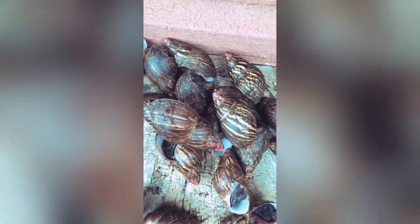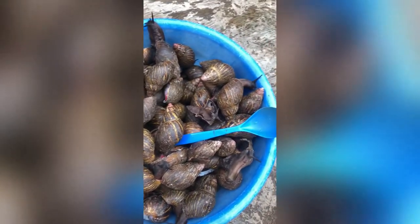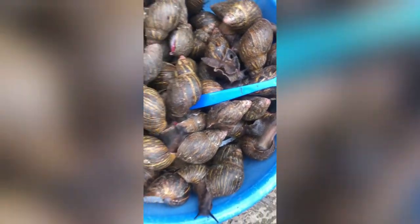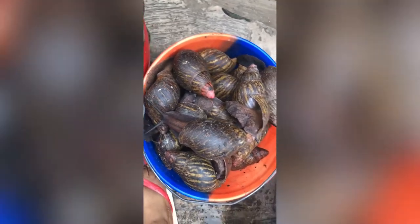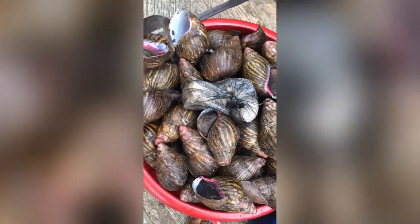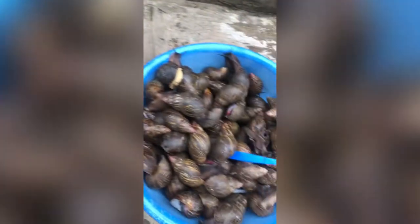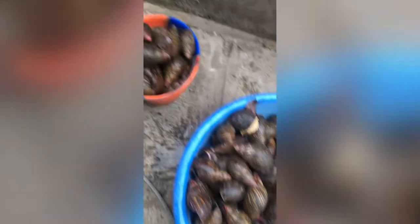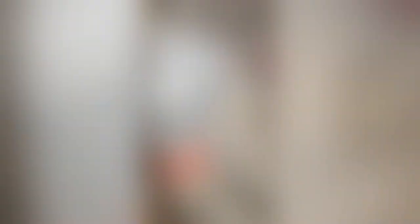These are all medium-size snails. What I'm showing you here are the dead snails that have been removed, because we don't process dead snails. We have to check them one by one and remove any dead snails from the ones we are able to process. That is how we do our food processing — we make sure we don't process dead snails. We check them one by one and remove them from the rest.